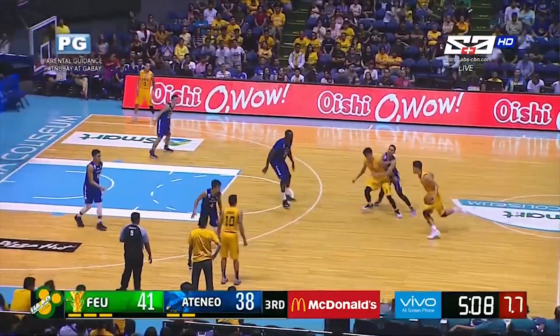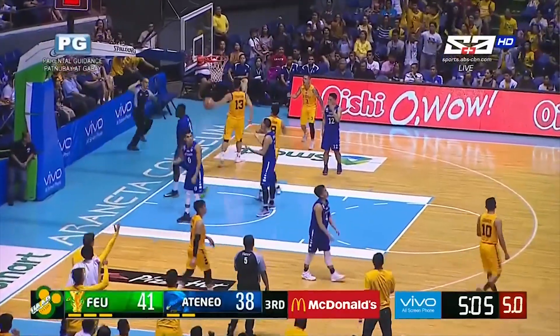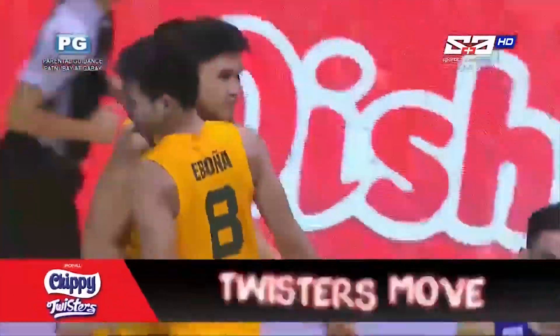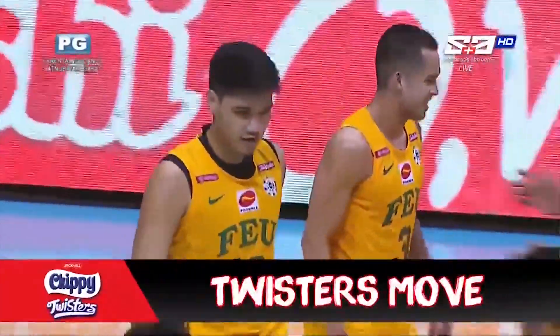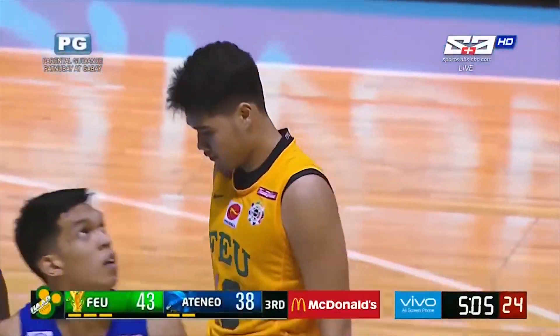It's Tolentino against Tolentino once again, and there's a smooth move by the big easy, Arvid Tolentino. That's a chippy twister's move. Broken play for FEU, no problem for Arvid Tolentino.